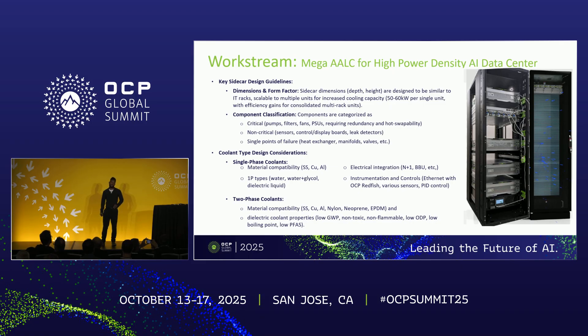The second work stream was the mega ALC for high-power-density AI. That presentation was done yesterday between AMD and WeWin. They built a prototype sidecar to match their theoretical data. The white paper is quite granular — it goes beyond performance to establish a baseline for a spec, covering dimensions, component classifications in terms of criticality, coolant type considerations such as two-phase versus single-phase, material compatibility, electrical and instrumentation requirements, and detailed considerations for deploying these different types of sidecars.